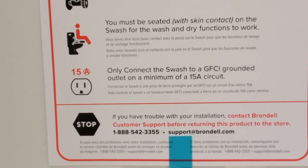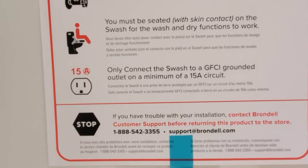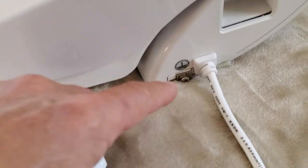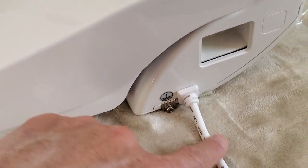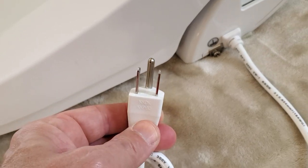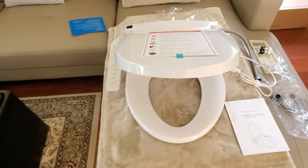As you can see, you need to connect it to a 15-amp GFCI grounded outlet. On the right-hand side you have a grounding spot and a grounded cable for 110 volts. The toilet seat also has a soft-closing option.